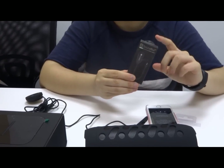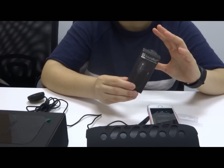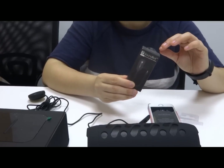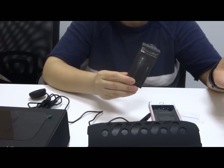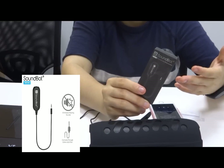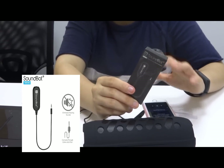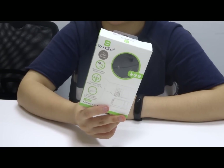Some cars might have issues with a high-pitched background noise because some car audio systems are not shielded enough, making them affected by EMI waves. This can also happen in home stereos. The SB 363 ground loop isolator will terminate the problem. They have it with the SB 360 wireless car kit — get yours now.